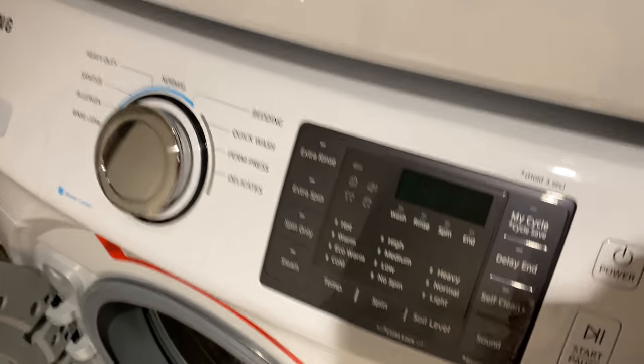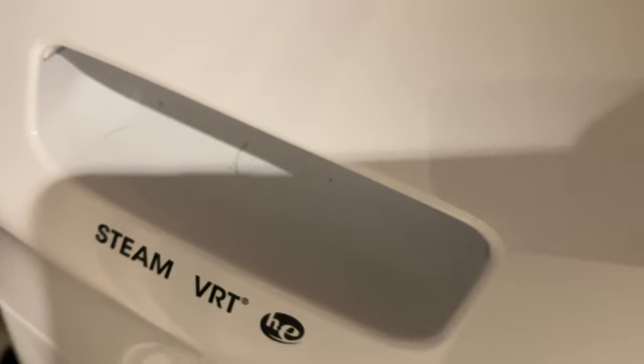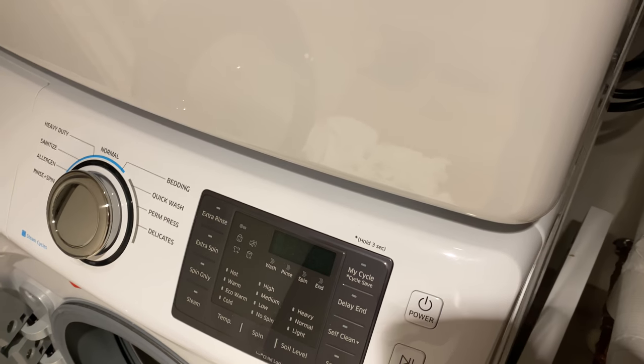Good morning. Today I'm going to show you how to operate a Samsung front loading washing machine. It also has a steam VRT system on it, and I'm going to go over all of this with you today.